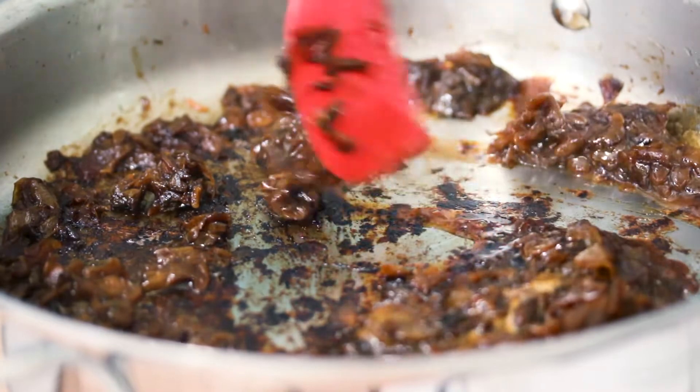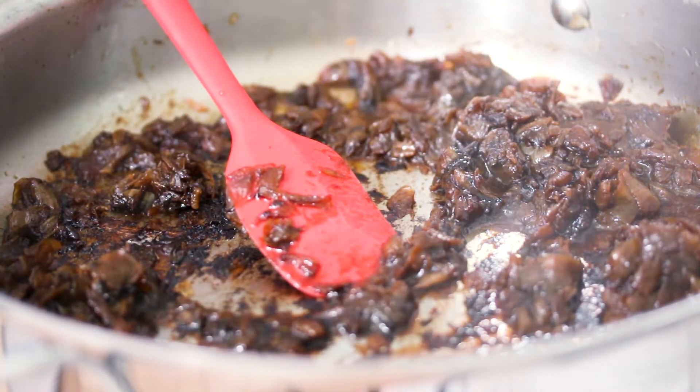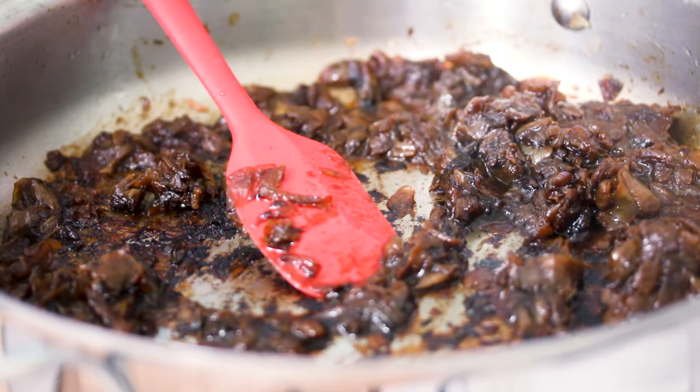Pour a little bit into the pan, just enough to cover the bottom part where everything is stuck to it. Then just bring it to a low simmer and you'll see those bits just kind of start to come away.